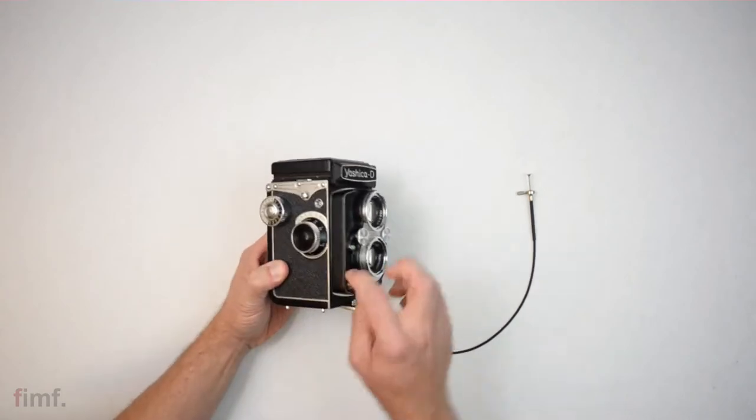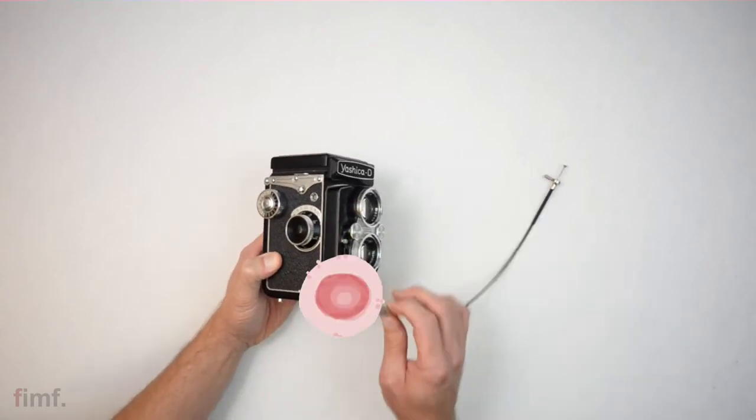If you want to put a cord on this, it's threaded. Get a Leica nipple and thread it on.